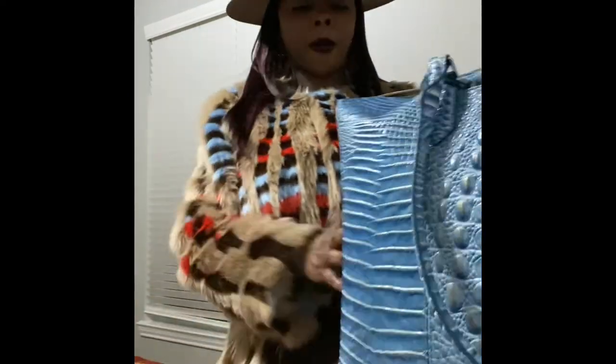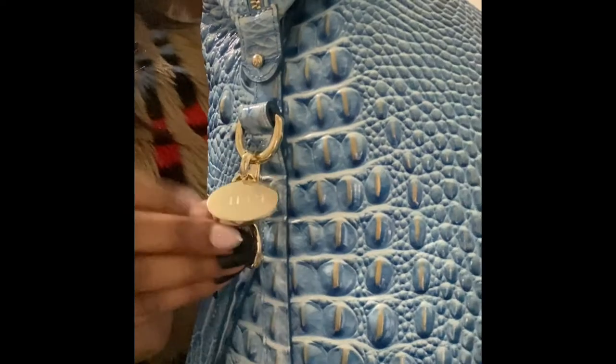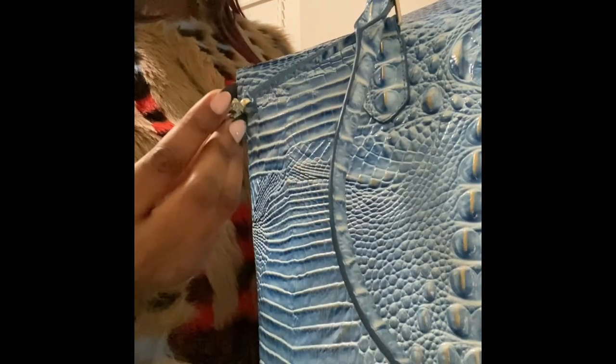I spend my money on baggage fees, so I roll everything to the smallest size and put it in my bags. It's very nice — you can put your monogram tag there, and it has 'Brahmin' on both sides, plus the logo plate. It has feet on the bottom and looks very good when you have the purse to match.